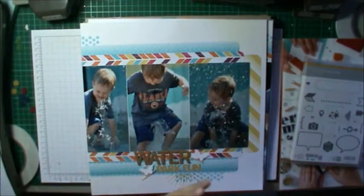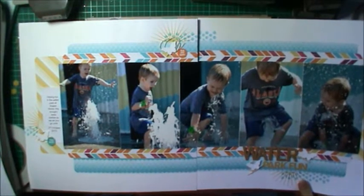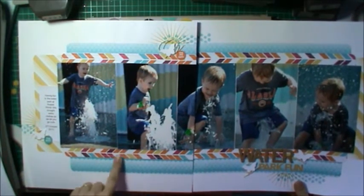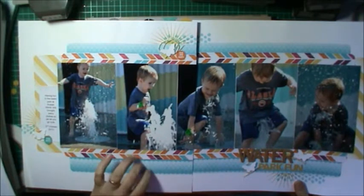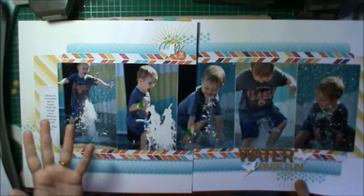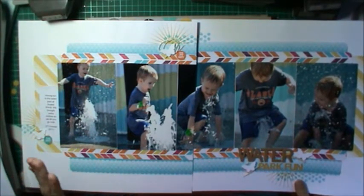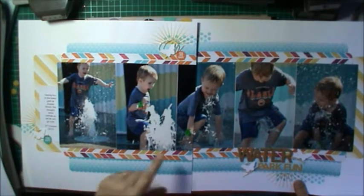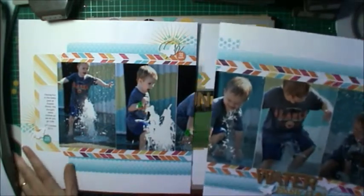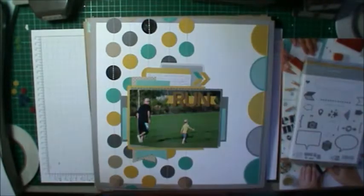This is a double layout I did using the Sweet Taffy DSP — if you like bright papers, this paper is just gorgeous. It's half price, only $9.48 for your DSP, so grab it. If you don't know what DSP is, it's Designer Series Paper — it's just Stampin' Up!'s way of talking about their patterned paper. For the letters I used my Project Life accessory packs — Happiness Is and Playground — super cheap, so stock up.